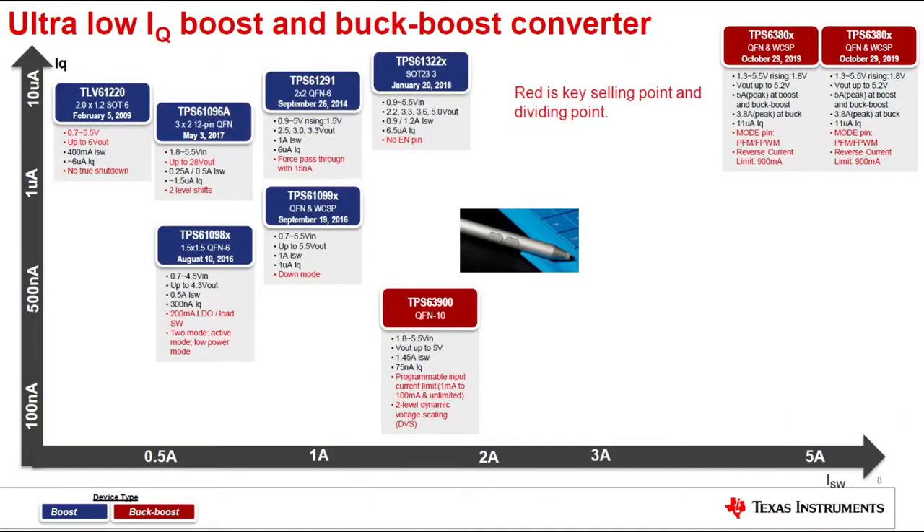If you go to TI's YouTube page, they have a whole webinar that's about 45 minutes long and talks about all their different buck-boosts. It also has a nice diagram showing their family of boost and buck-boost converters. There are a lot of chips that TI makes for power regulation and boosting. I thought this was handy — I bookmarked it. I want to go watch it in more detail after the show because depending on your current output and your quiescent current, you might want a different selection.